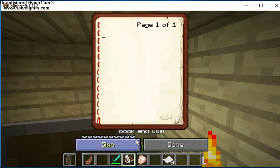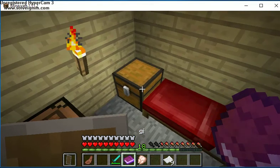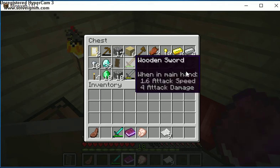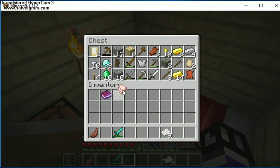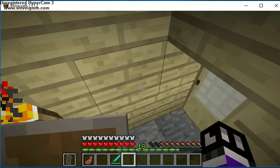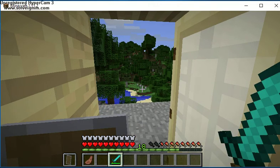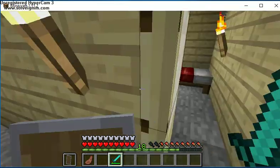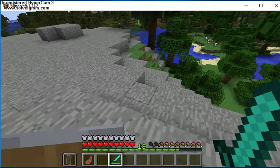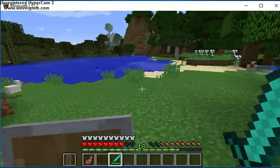I'm not going to sign it yet because it will just be weird. The reason I've got such a full chest is because I've been doing a bit too much work off camera, sorry about that. So let's go punching some squids and sneak out.